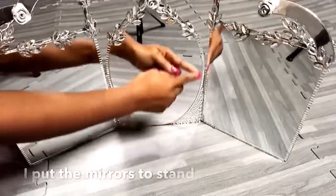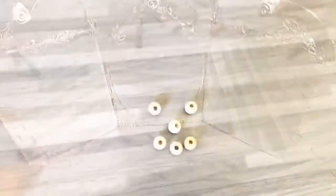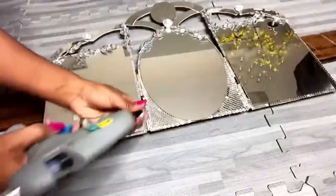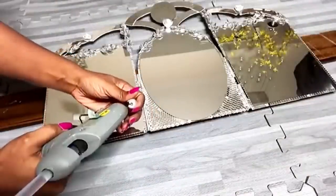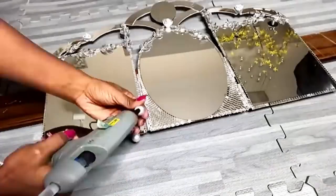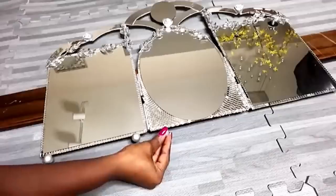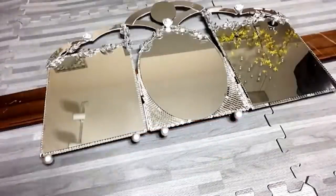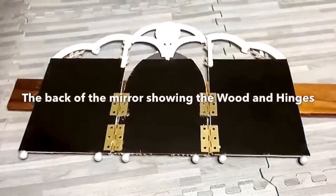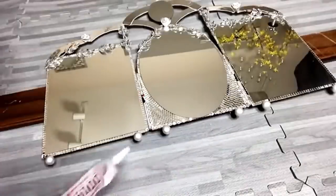This is what it looks like when I let it stand. Now, to avoid scratches, I'll be using wooden beads, spray painting them silver, and gluing them at the bottom. After I was done with this I turned it to the back — this is what it looks like — and then I added a strong adhesive to the beads to make sure that they remain sturdy at the bottom.